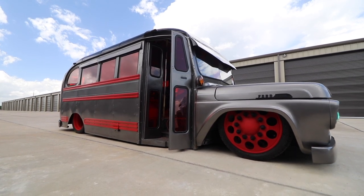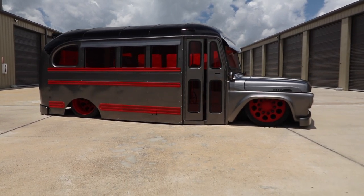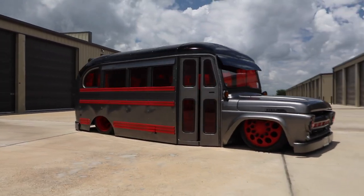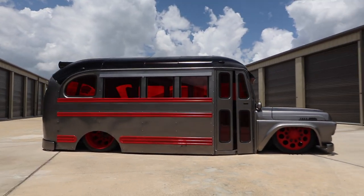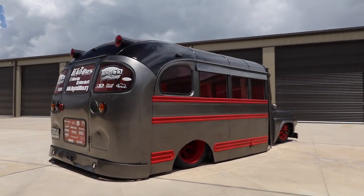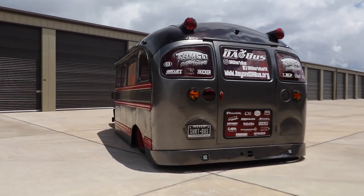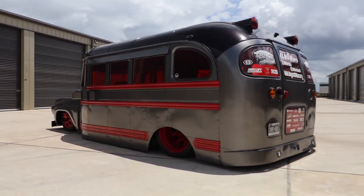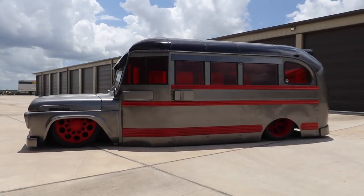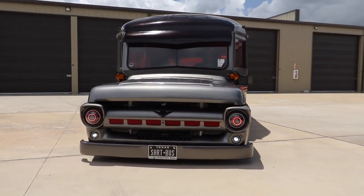This bus is on full air ride using the Airlift 3H system with four ViAir compressors. This bus is a purpose-built bus. The purpose behind it is to basically connect people with disabilities to non-profits that have activities that they didn't think they could do, to get people out there doing activities and not giving up, connecting with other people with disabilities but more in a mainstream environment. So we can take this thing to car shows and be able to promote non-profits.